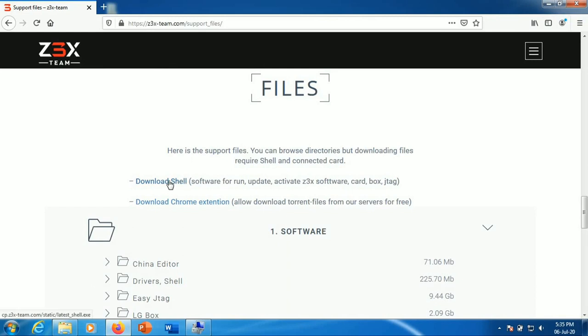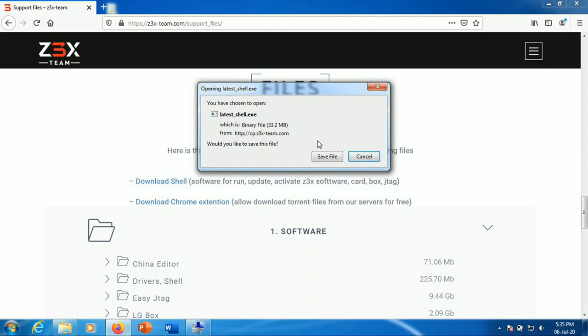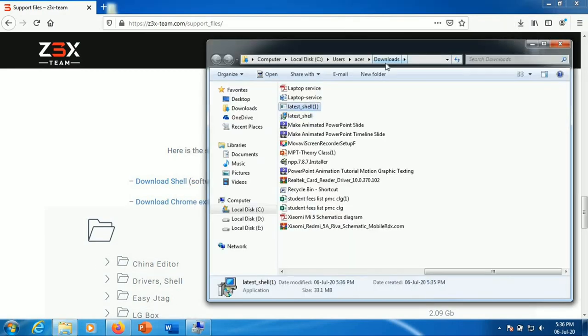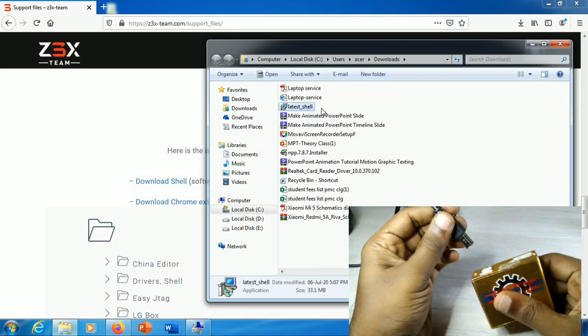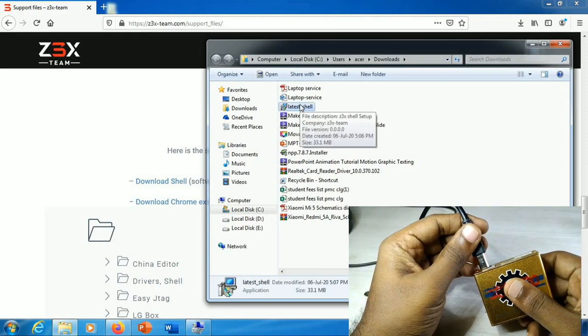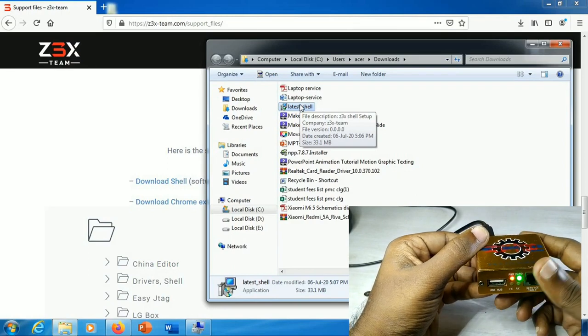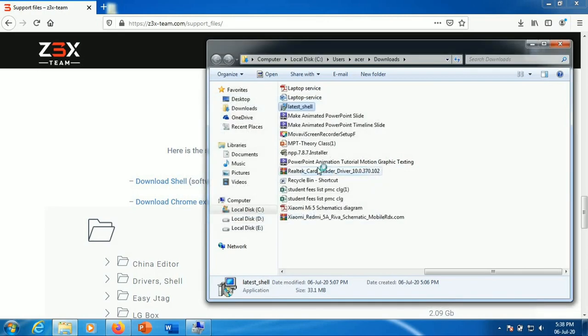So now we have to download the shell. This will be downloaded. We have downloaded the software, installed the file, installed the box on the laptop and PC, and connected via USB port. We can run the software. Now I am going to connect the box and run and open this software.